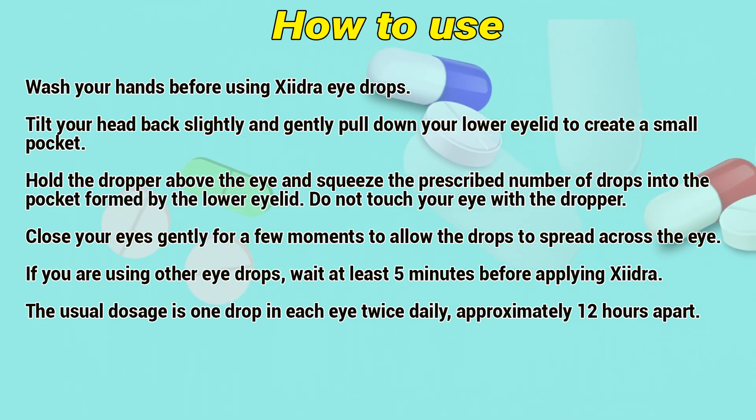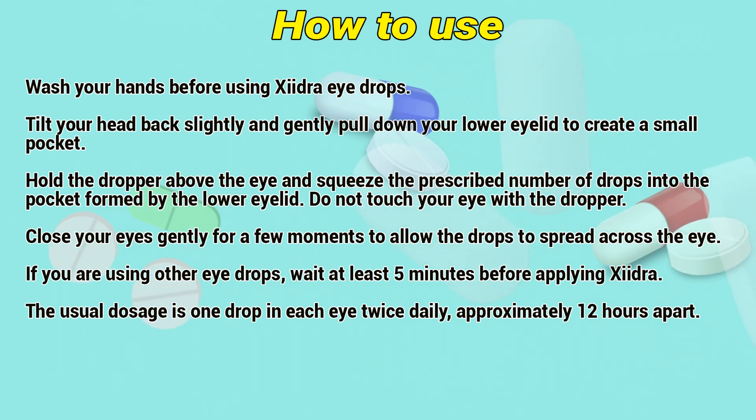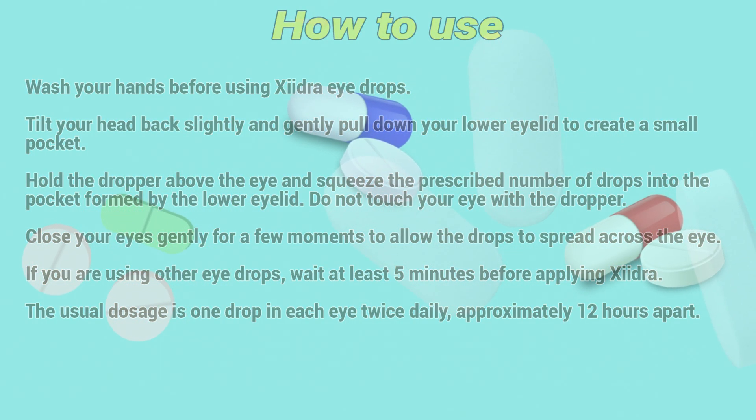If you are using other eye drops, wait at least 5 minutes before applying Xydra. The usual dosage is one drop in each eye twice daily, approximately 12 hours apart.